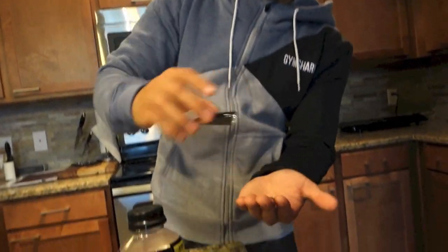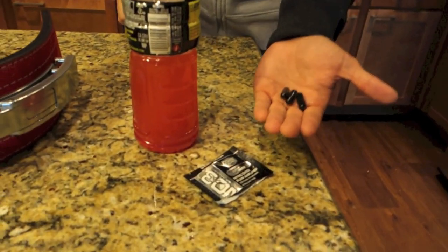Next I'm going to take some NO3 — a pump product. Just three little capsules. Then I'm going to head to the gym and take you through my entire chest workout.